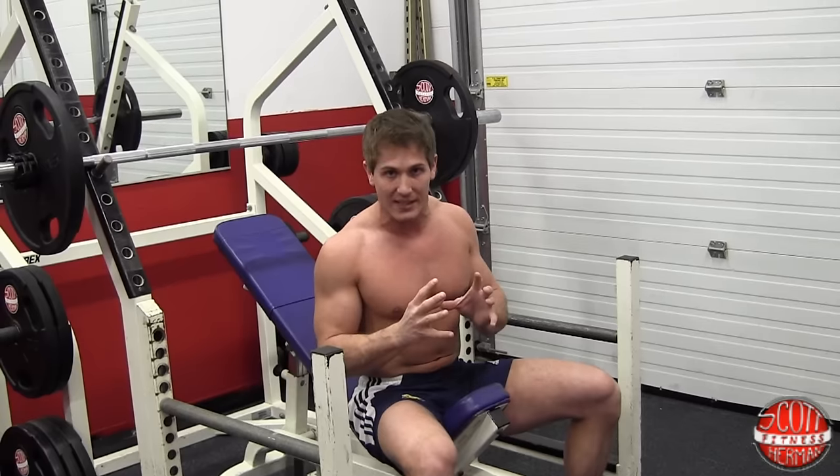The first thing you want to do is sit down. Once you sit down in the seat, you're going to lay back. As you lay back, you're going to pinch your shoulder blades together. Pinching your shoulder blades together is going to help take tension off your shoulder and rotator cuff and allow you to do a more powerful lift.